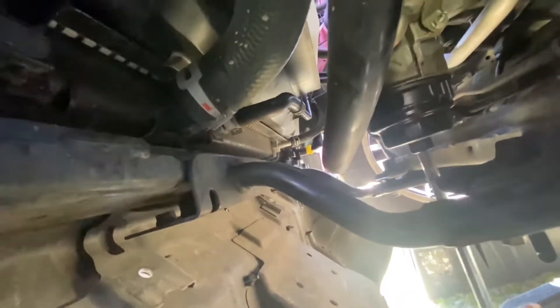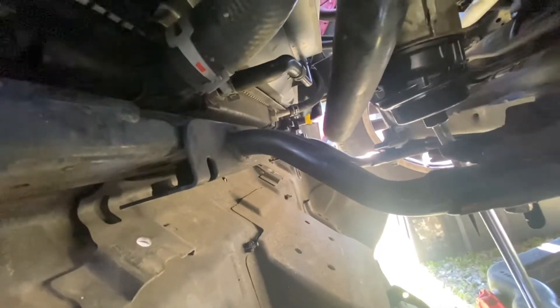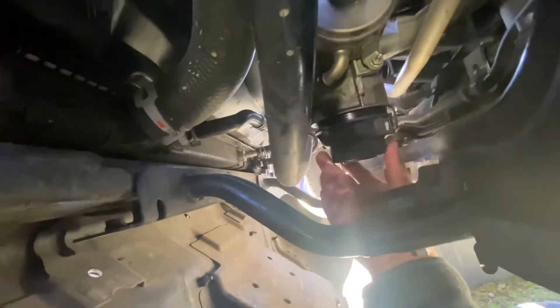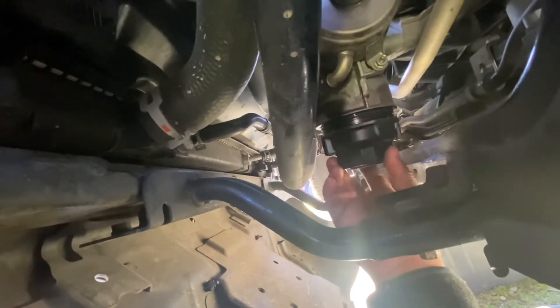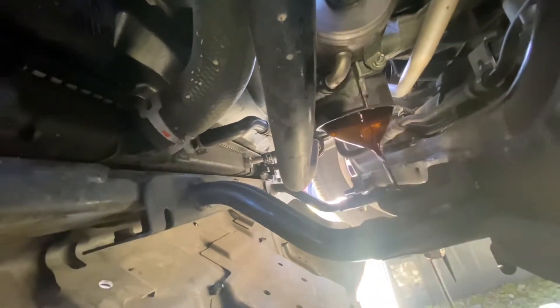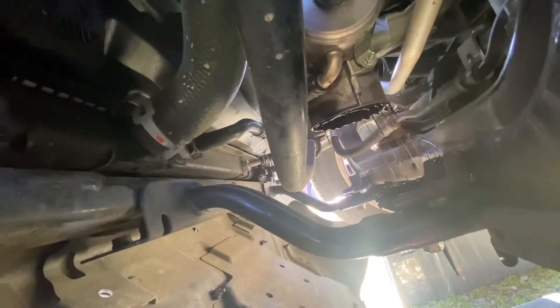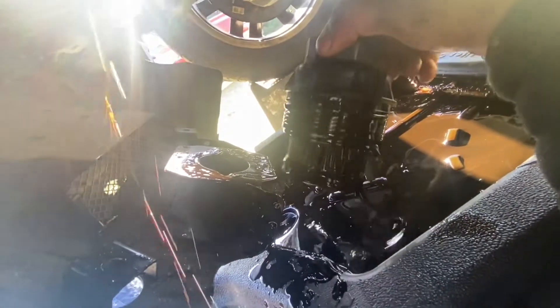Remove the filter. Protect your hand. Okay, we have the filter here.